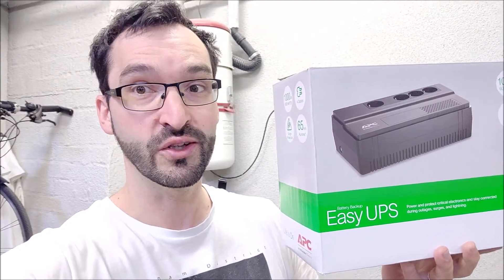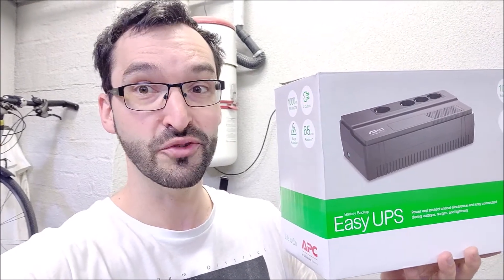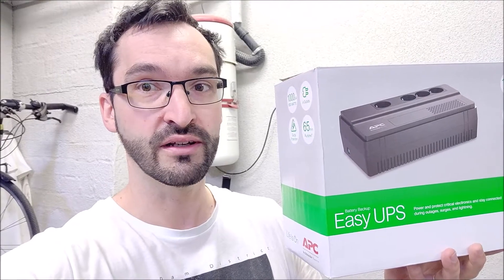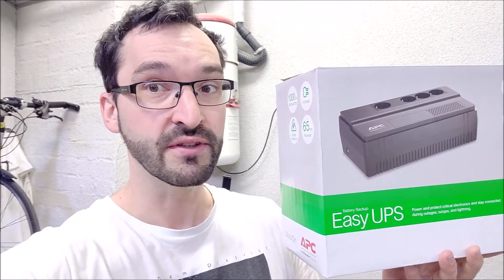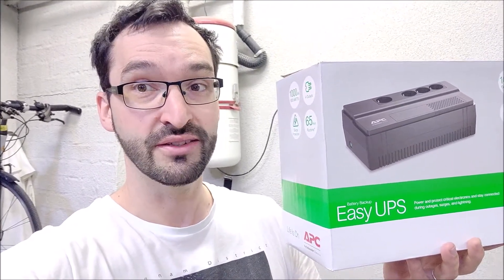I will leave a link above and down below to my next unboxing video with the APC backup series lineup, which I will use for my NAS device. For those of you who are buying the UPS for a different use case like powering up other devices which don't need or benefit from that feature — like routers and network gear — let's jump into the unboxing.